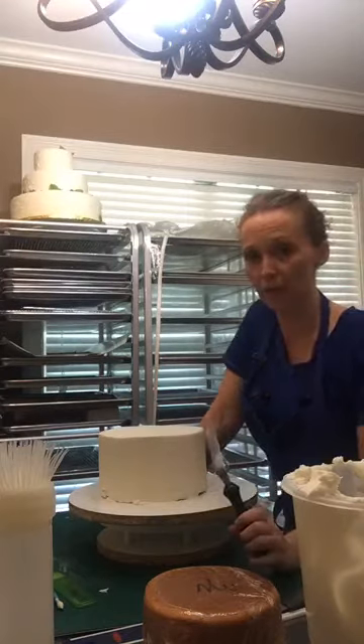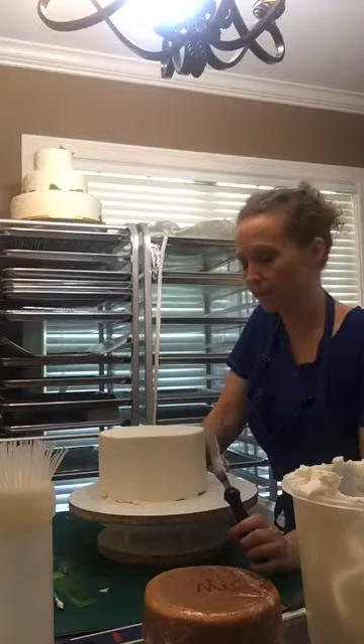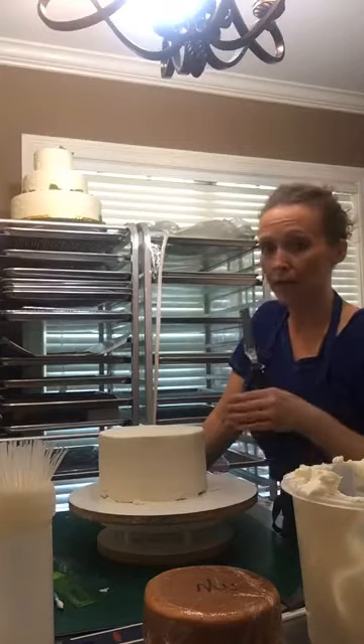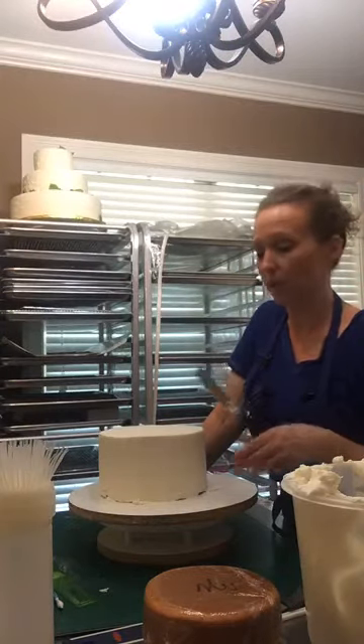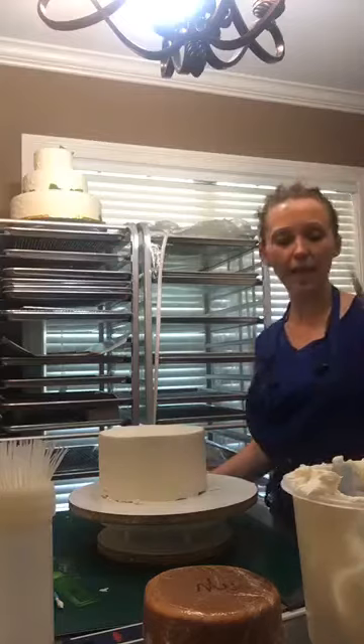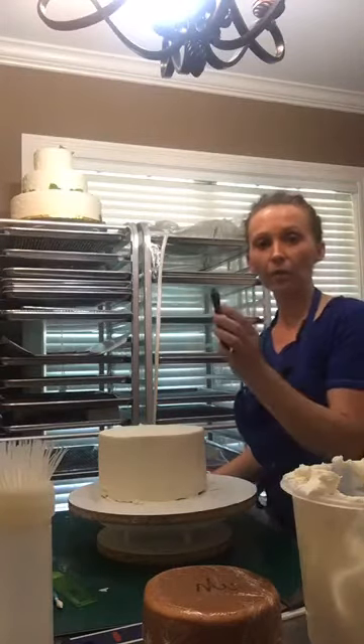So this is the 8-inch round, the center tier, the bourbon tier, and I've got it iced and I've got it scraped. I did not use the Viva paper towel to smooth it because when it's textured, you don't need to do that. So this is a small angled spatula.